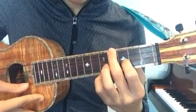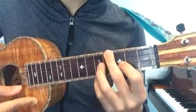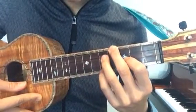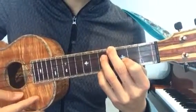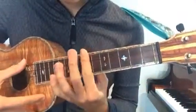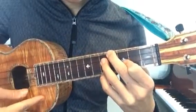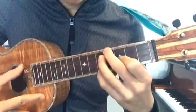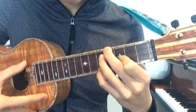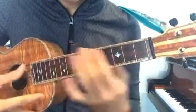The same idea — come up two frets, make a shape like an F major chord, and then press down on this fret right after it. So now you have this and then this. Make sure to practice that many, many times because this is probably the hardest part of this piece.